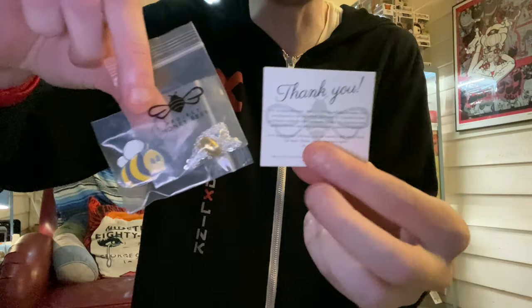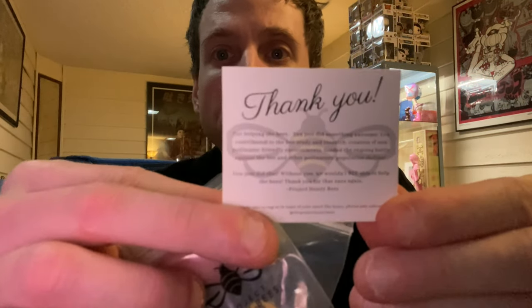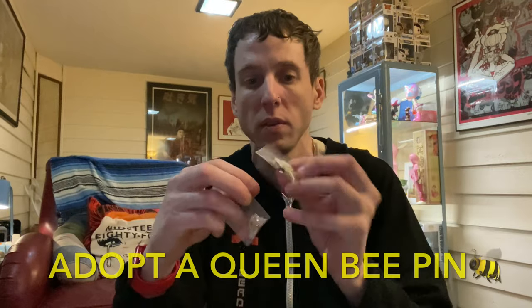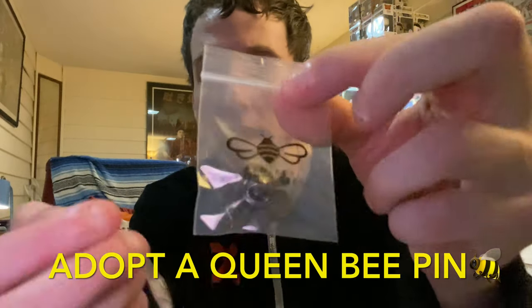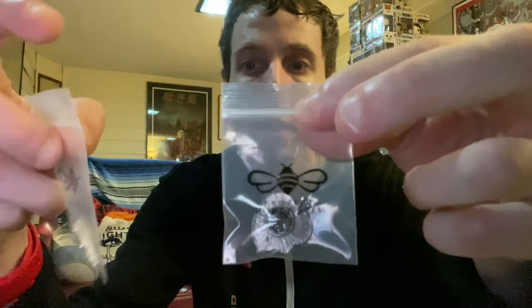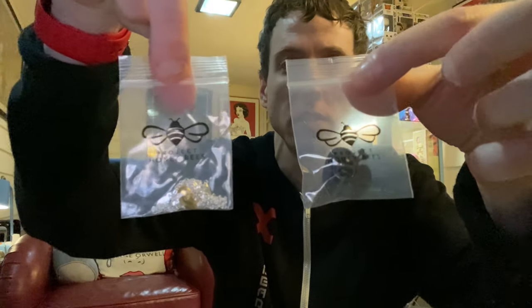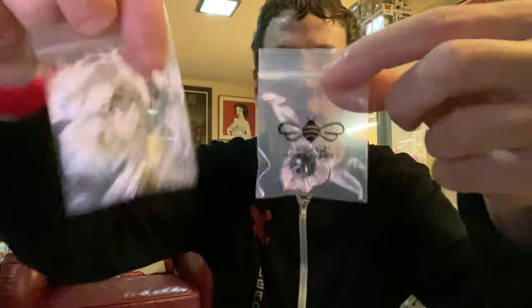I got this in the mail. Let's check it out. There's the card. There's the back of the packages. Very cute. I love the packaging and I love these.